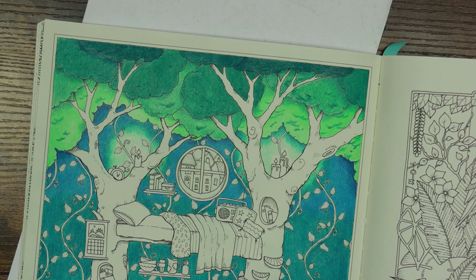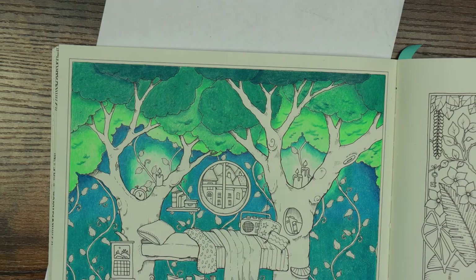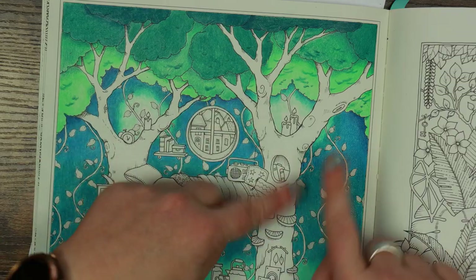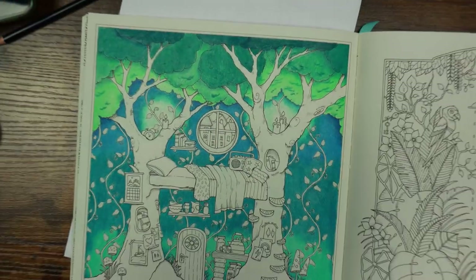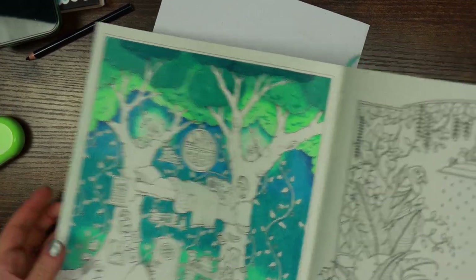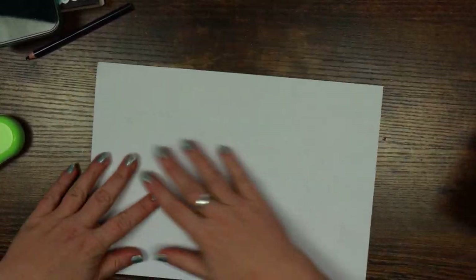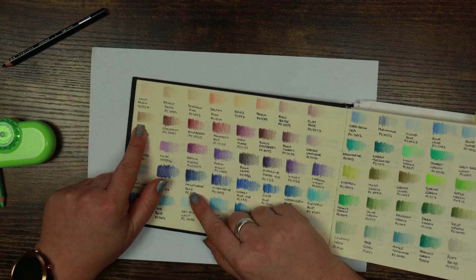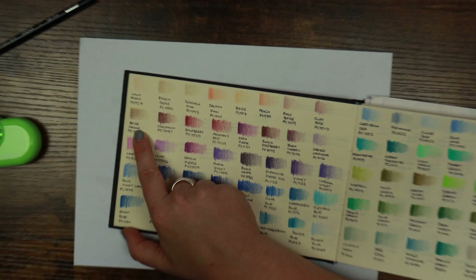Now that our treetops — or broccoli, whatever you'd like to call them — are finished, we're going to focus on these tree trunks. I'm purely focusing on the actual chunky part and we'll deal with everything else in another video. I'm also a bit tight for time today. Let's talk about the colours I've chosen. The first is beige sienna — let me zoom in a little bit.